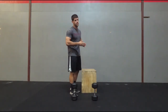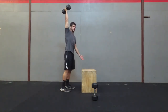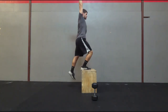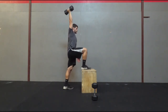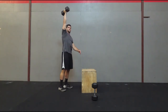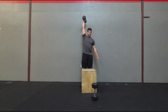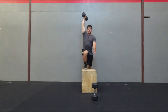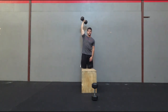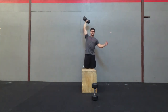This dumbbell exercise is going to be an overhead step up. You're going to grab one dumbbell, hold it up overhead, and all you do is step up. You'll have a box at whatever height and just step up and then come back down. I want to make sure the dumbbell is straight over my head — not slightly in front or way too far back. Whenever I step, I'm going to lean forward slightly and press through the foot that's on the box first, then come back down. You'll switch legs and do the same thing, and after so many reps you can switch arms.